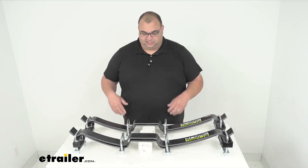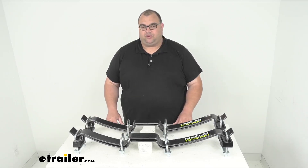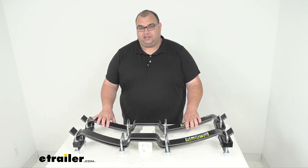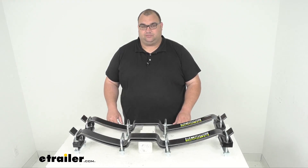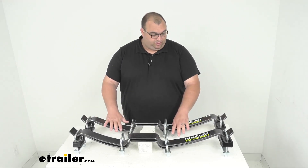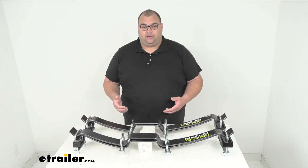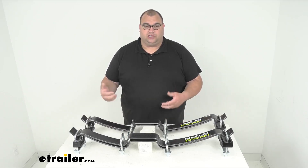That being said, these custom helper springs are going to basically upgrade your factory leaf springs and help reduce sway and body roll. They can and do prevent sagging when you're towing or hauling those heavy loads, and they're going to extend the life of your factory suspension, tires, brakes, and that kind of stuff as well. Now these do flex with your leaf springs in unison and they are going to limit bouncing while yet providing the optimal stability that you need whenever you're towing those loads.